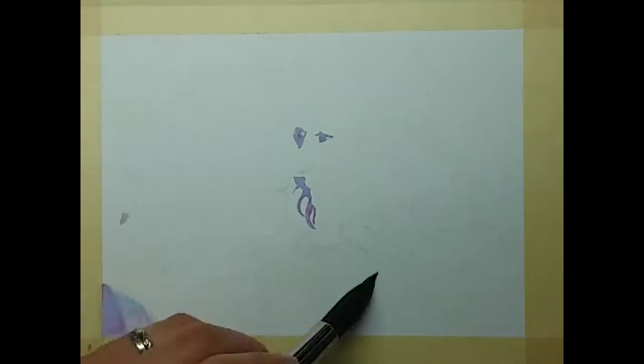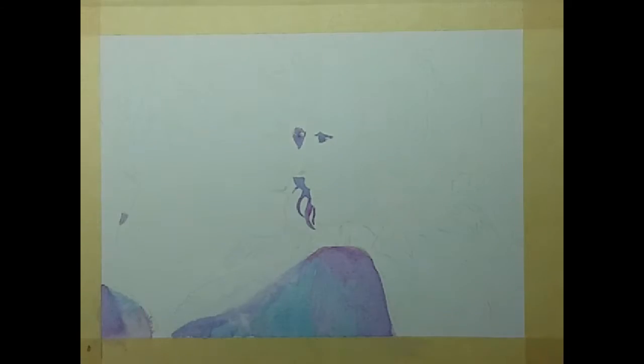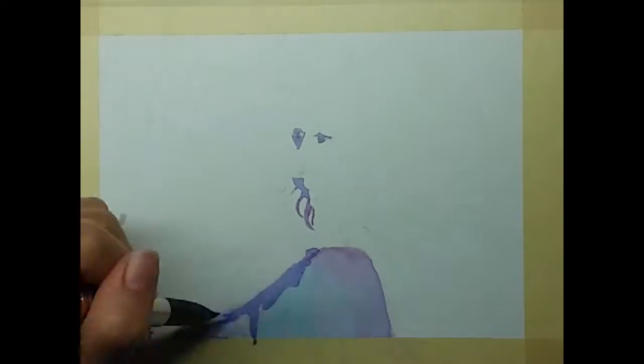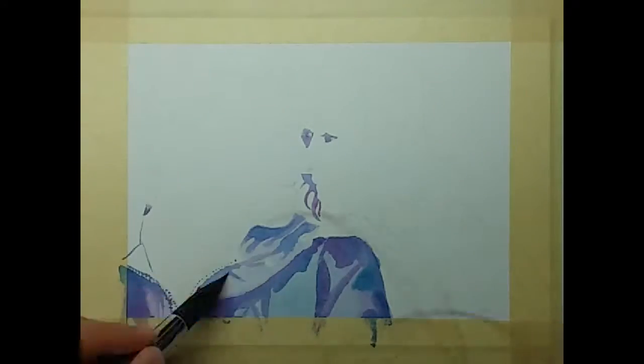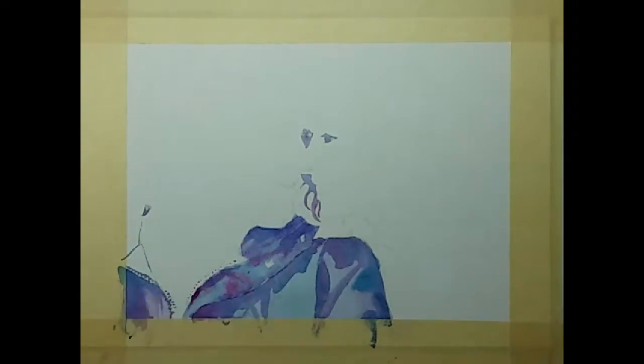Hi YouTube, how's it going guys? Today we're going to be going over a portrait I did in inktense. I started off doing this with the shadows a little bit too dark, at least to start off. I'm sure you could probably do it this way and have it work out, but I got frustrated and decided to start over.